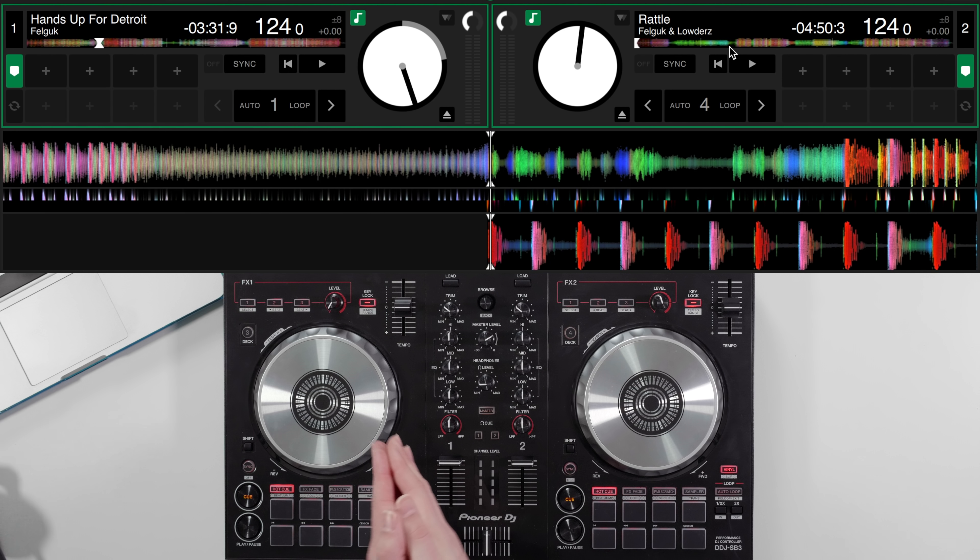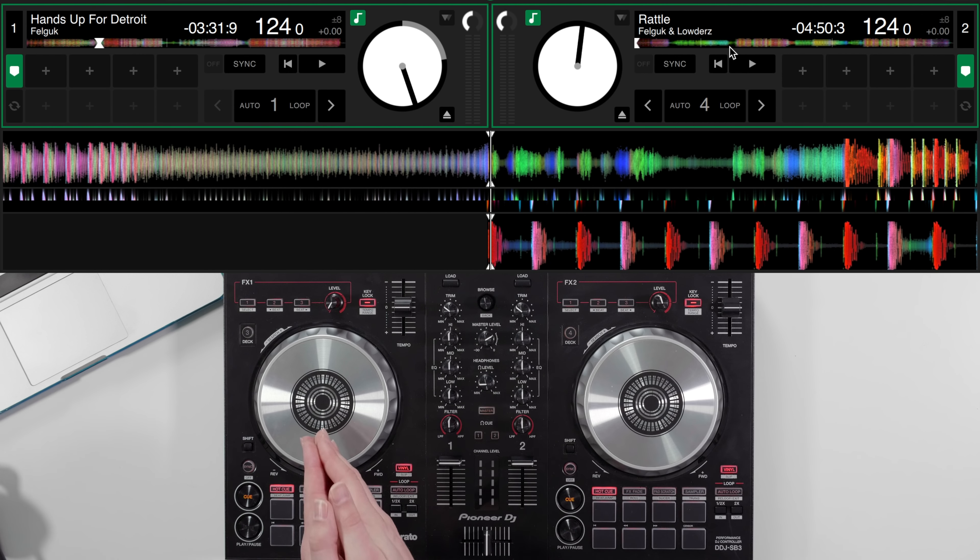Hey, welcome to Crossfader. My name is Jamie Hartley and in this video we're going to focus on the pad scratch mode on the Pioneer DDJ-SB3. There are a few different things you can do with this mode — I'm going to focus on one or two tricks you can apply in your DJ sets with this automated scratch feature. It caused a bit of controversy when this controller was announced, but I'm here to help you get hands-on with it and do some fun stuff.